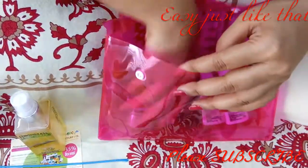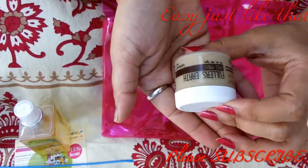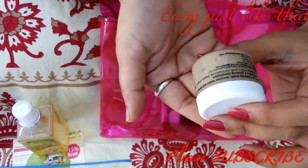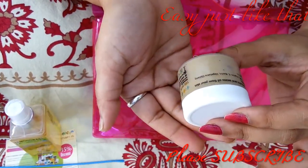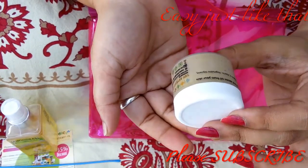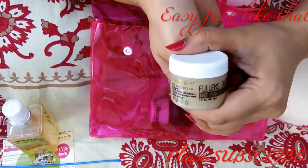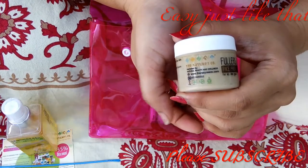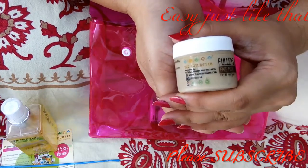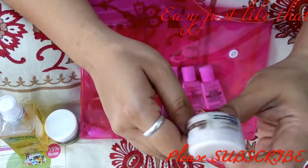Next is the fuller's earth face pack. It's suitable for all skin types and the ingredients are fuller's earth, pro-vitamin B5, vitamin E, and vegetable glycerin. This is really nice — everything is very neutral and normal, so it's suitable for everybody.